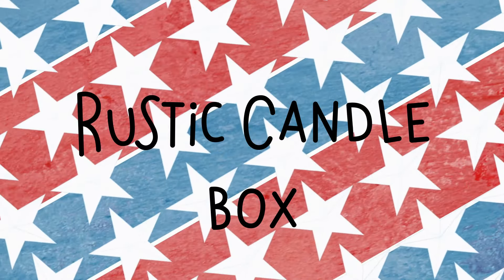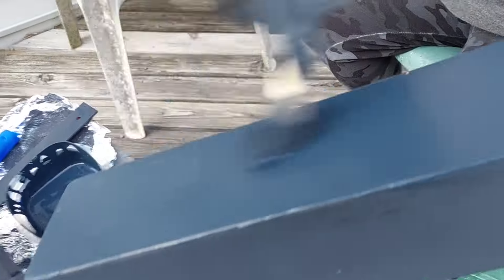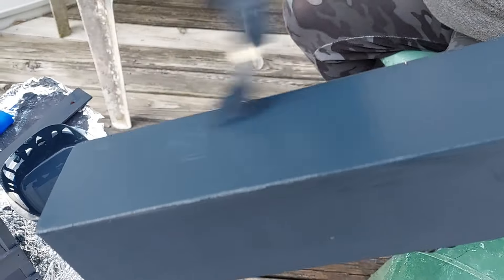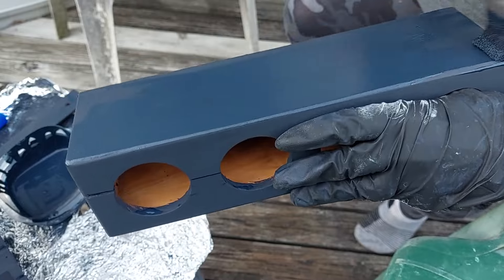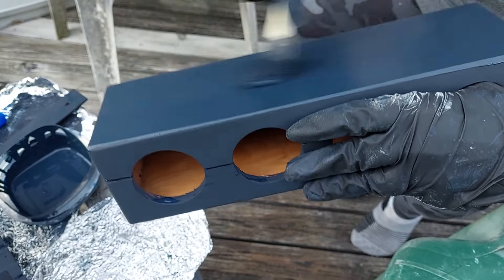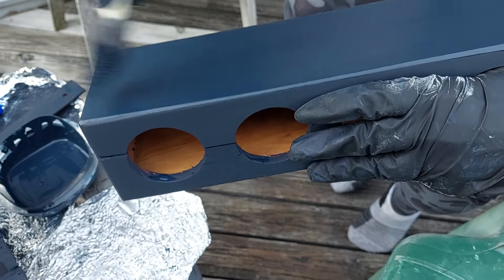Next up, we're going to do a rustic candle box — perfect as a centerpiece for picnic celebrations. You could put citronella candles in there to do double duty and keep the mosquitoes away. This was a thrift store find that originally was very eighties — it said 'family' on the side. It's got a crack down the center on the top, but I don't mind at all — I thought it added to the rustic look I was going for.